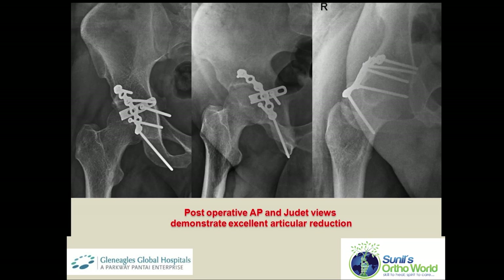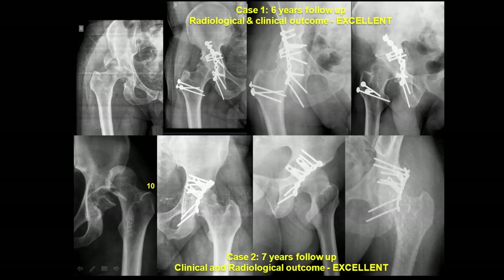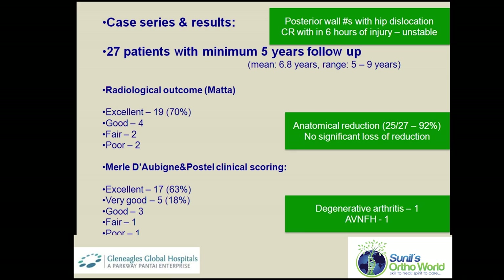Post-operative pelvis AP and Judet views demonstrate excellent articular reduction at 6 weeks. Similar fracture patterns treated with the same technique show excellent radiological and clinical outcomes at long-term follow-up. The described technique was used in 27 patients at a mean follow-up of 6.8 years; patients with isolated posterior wall fractures with unstable hip joints reduced within 6 hours were included. Radiological outcome by Matta's criteria showed excellent results in over 70% of patients; anatomic reduction was obtained in 25 of 27 patients with no significant loss of reduction. Clinical scoring showed excellent to very good outcomes in over 80% of patients; degenerative arthritis was seen in one patient and avascular necrosis of the femoral head in another. The overall clinical and radiological outcome was excellent when compared to previously published literature.